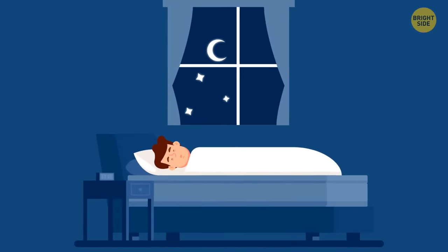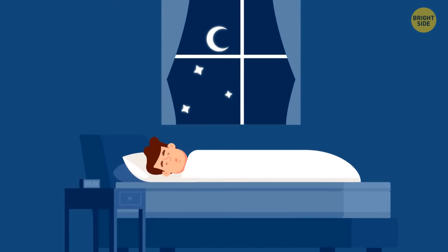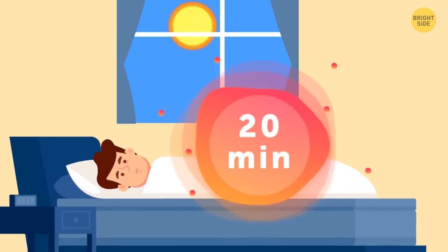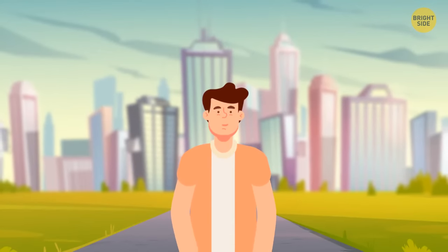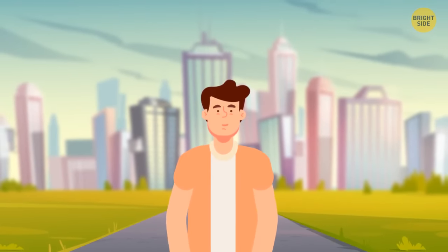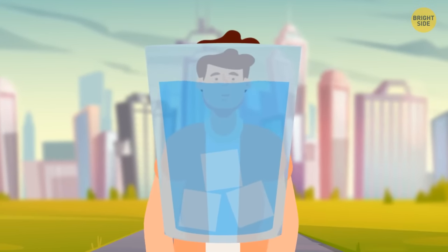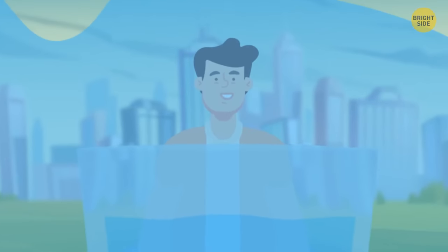The best sleep you can get is at night. But if you can't help falling asleep during the day, make sure to set an alarm for not more than 20 minutes. Another way to overcome sleepiness is to take a short walk. A glass of icy water can wake you up fast too — drink it or splash it in your face. Works either way.